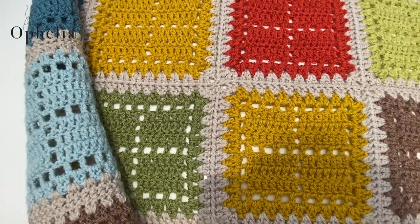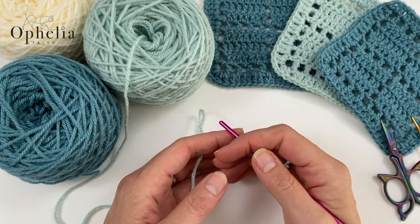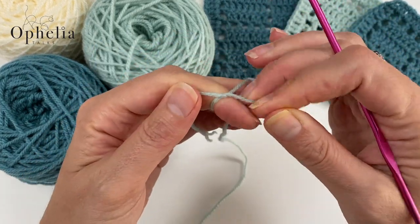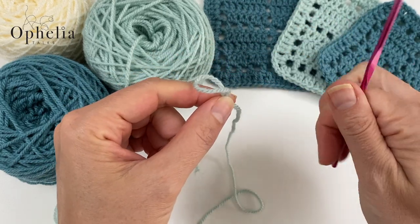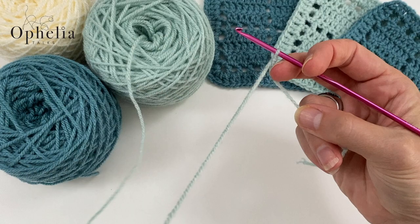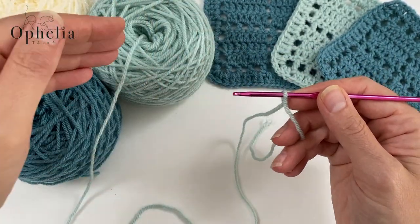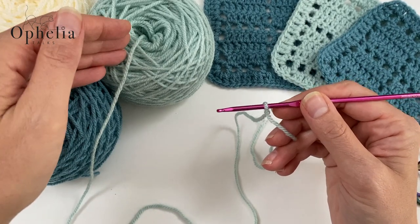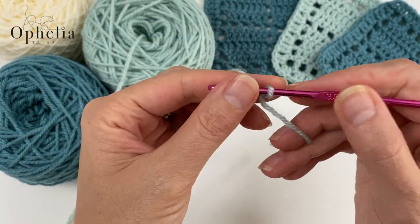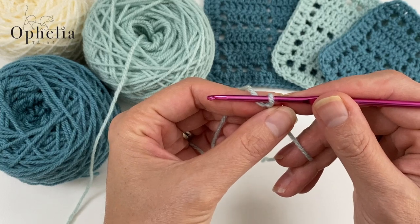Let's get started on the square. First of all, make your slip knot whichever way you normally do it and insert your hook. I'm using a 3.5mm because I always use a 3.5mm for Stylecraft Special DK, which is what I'm using. It's prescribed as a 4mm, but use the size hook that you usually use for your yarn.